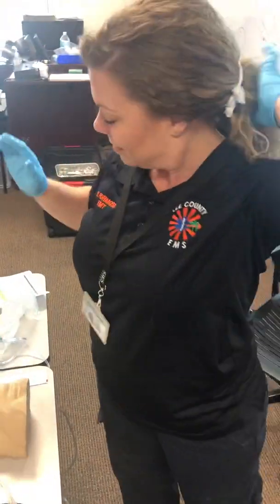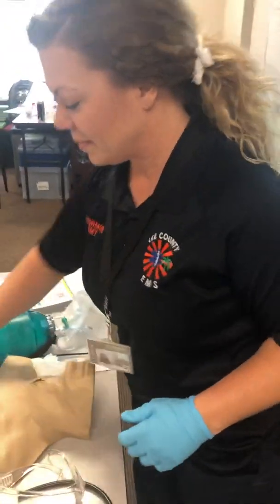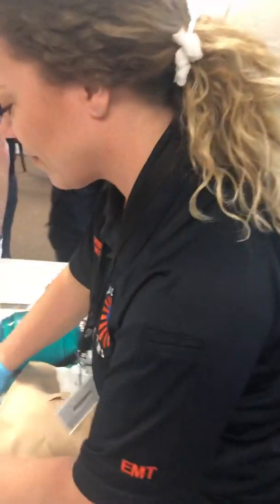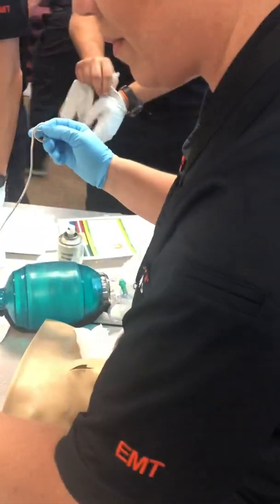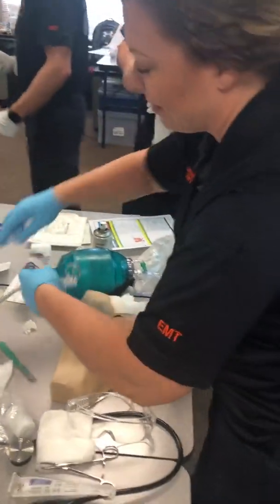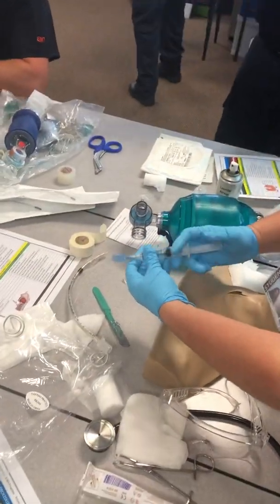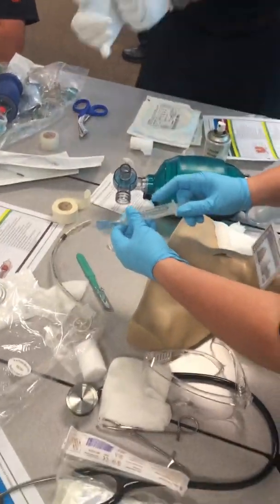Paramedic student Alyssa Formosa is going to perform a cricothyroidomy on the mannequin. She's going to put some tape to simulate the skin after she prepares all of her equipment. She's got herself a 5.5 ET tube with a cuff, and we want to keep it in the wrapper.